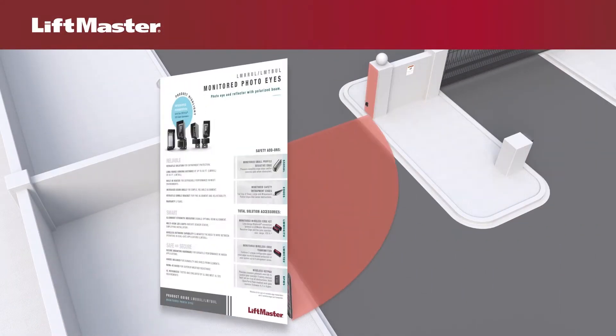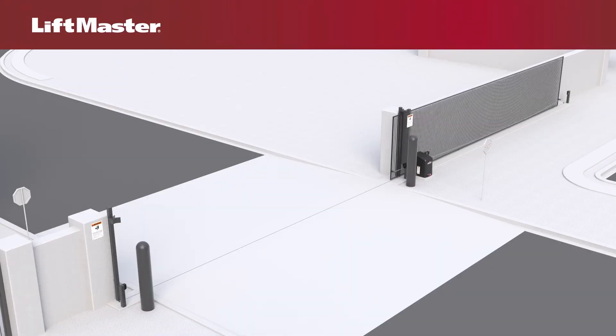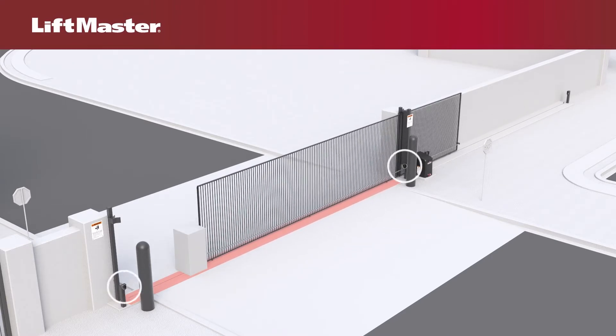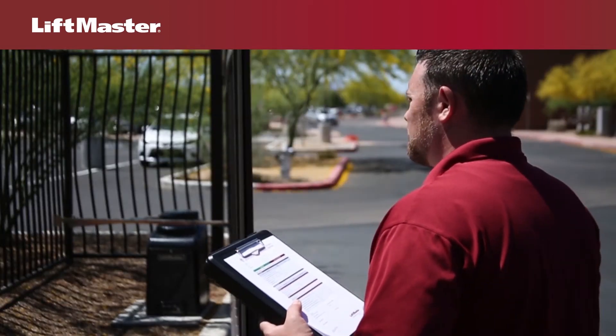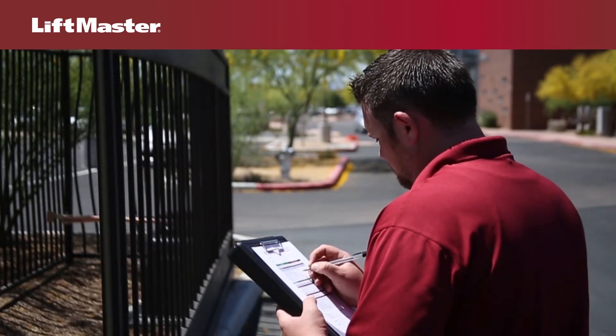New UL guidelines became effective on August 1, 2018. For a slide gate operator to function, the operator will require a minimum of two external monitored entrapment protection devices — one in the open direction and one in the closed direction. The required amount of LiftMaster monitored photoelectric or edge sensors must be connected for the operator to function, or the unit will only function in constant pressure mode.